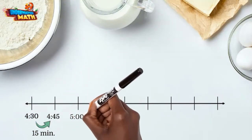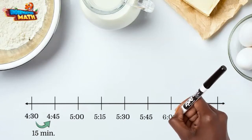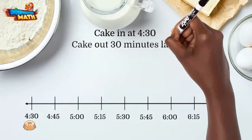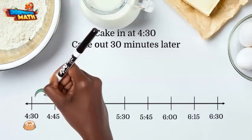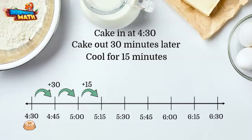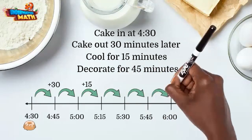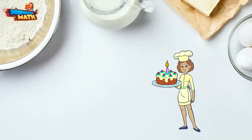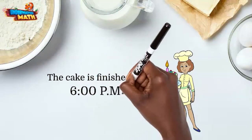The cake is put in the oven at 4:30 and was taken out 30 minutes later — that is two 15-minute jumps. Then the cake cooled for another 15 minutes, which is another jump, and she decorated for 45 minutes, which is three more 15-minute jumps. So we land at 6 o'clock on the number line. Livia finished the cake at 6 PM, and it looks spectacular.